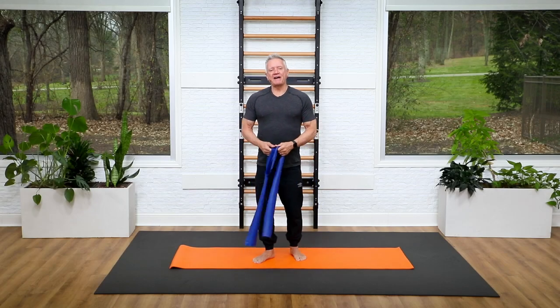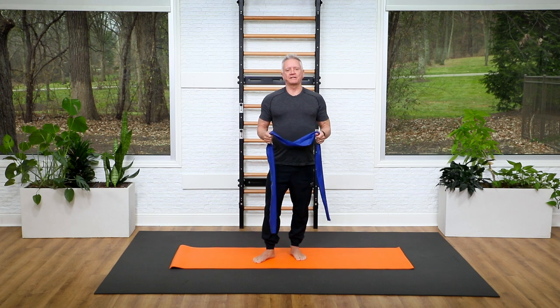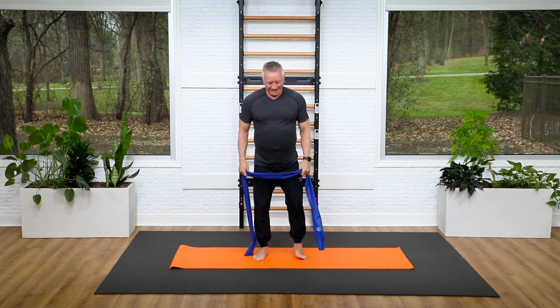Welcome everyone to a five-minute mat workout. Today we're going to do a standing full-body strength and mobility workout in just five minutes using a resistance band.